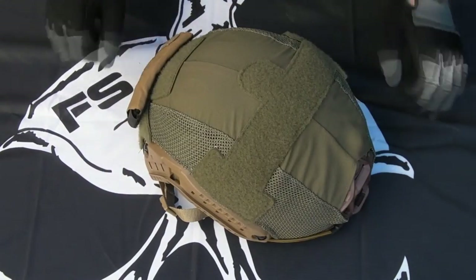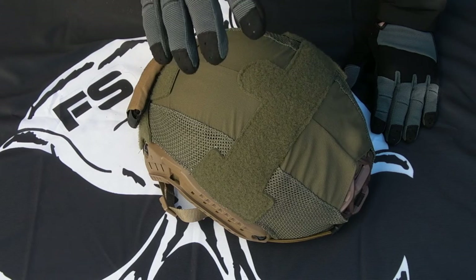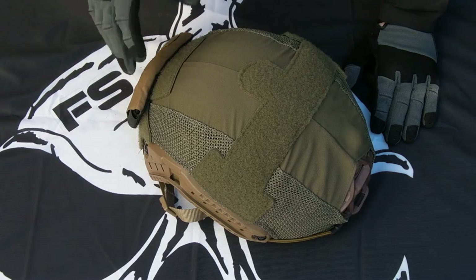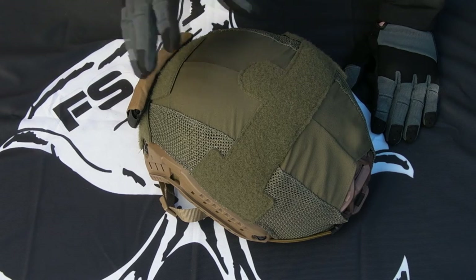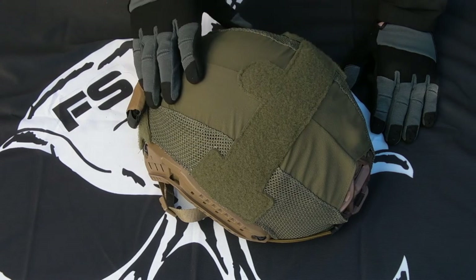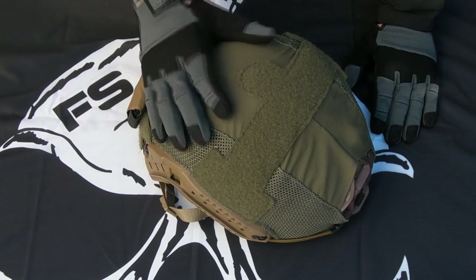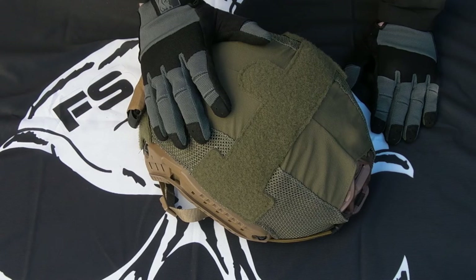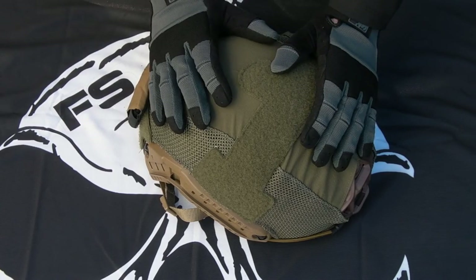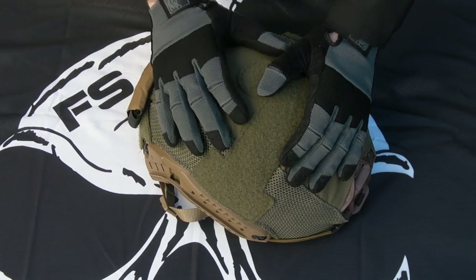You've got tons of loop on the outside for mounting all your infrared blinky things, IFF stuff — all that good kit. Stitching is immaculate, as you'd expect — high stitch-per-inch count, neatly done, immaculately fitted to the helmet. Everything fits absolutely spot on. It's a helmet cover, comes in a few different colors so you can choose what you want. All the usual options are there, sized for whatever size OpsCore you want to fit it to.